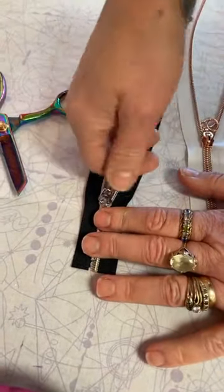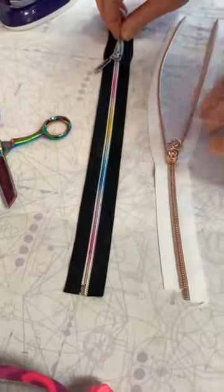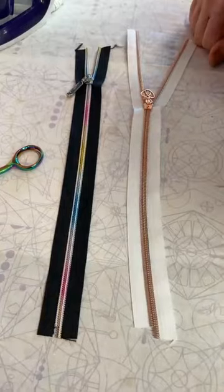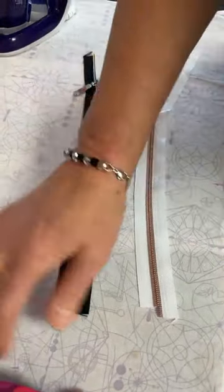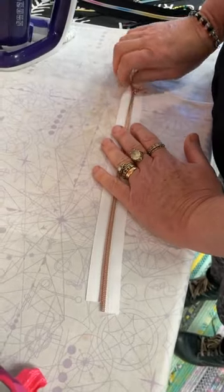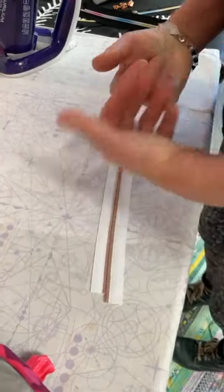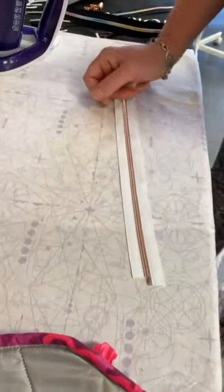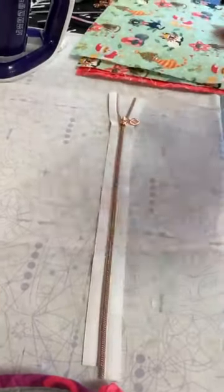I've given you an extra inch and a half of zipper so you'll always have what you need for your width. That's as easy as it is to put your pull on — I like the second way better. So now the first step we're going to do — and everybody's always nervous about this — is we're going to put in our zipper. What's nice about this pattern is we're putting the zipper in first before we sew it together.